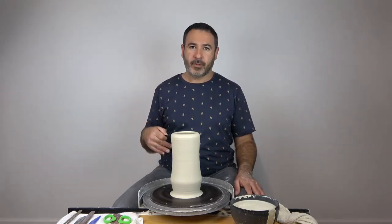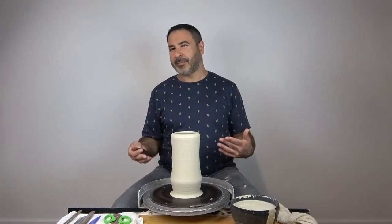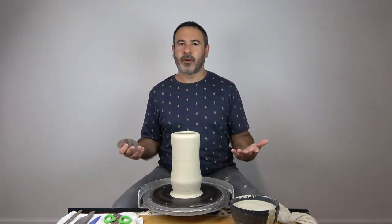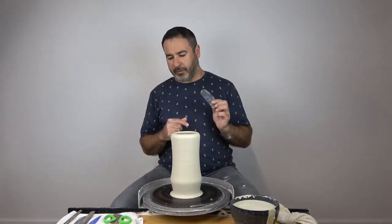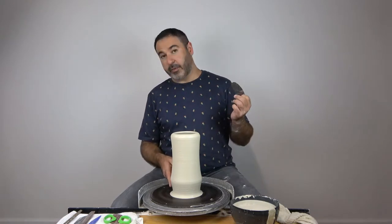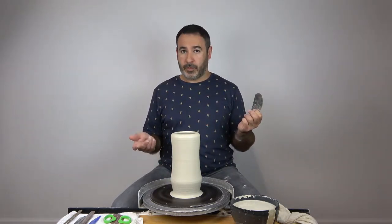Hey guys, I decided to break up the ribbing part of this throwing video because there's a lot of steps and I felt like it was a good point to break. I don't like the videos to go on forever. So I'm going to use a sheet metal rib for this part, and what I'll be doing in this video is refining this form and dealing with the foot, which in this case is a thrown foot.